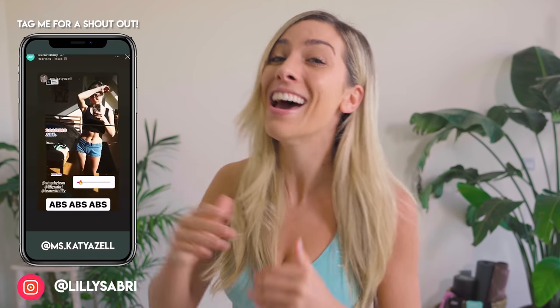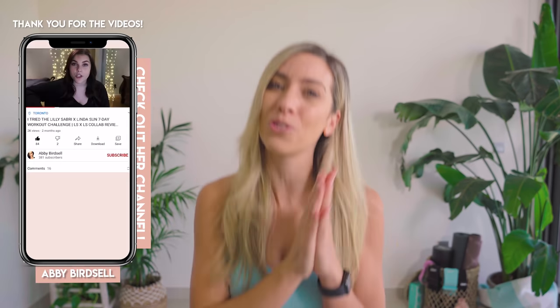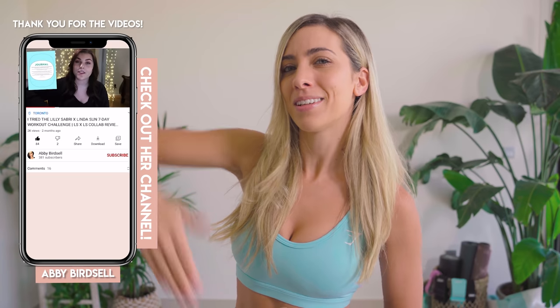For a chance to be featured right here, all you gotta do is tag me in an Instagram story. Don't forget to follow me on Instagram — there's more workouts on there that are super, super challenging. Make sure you check out my Instagram page, and you can also tag me in a TikTok, or you can do a full YouTube review.